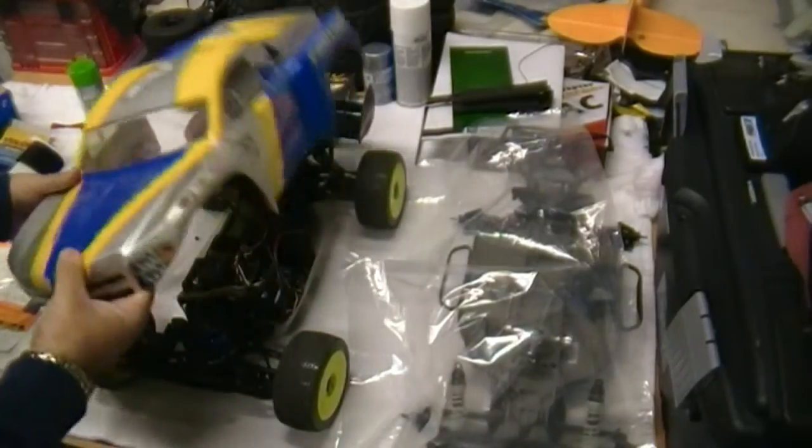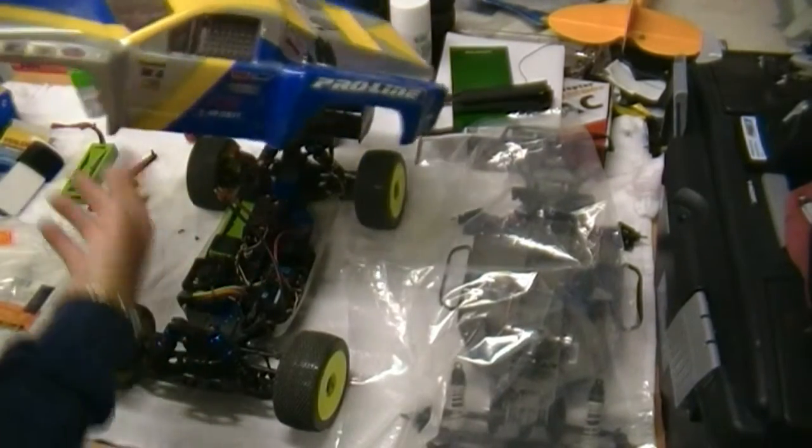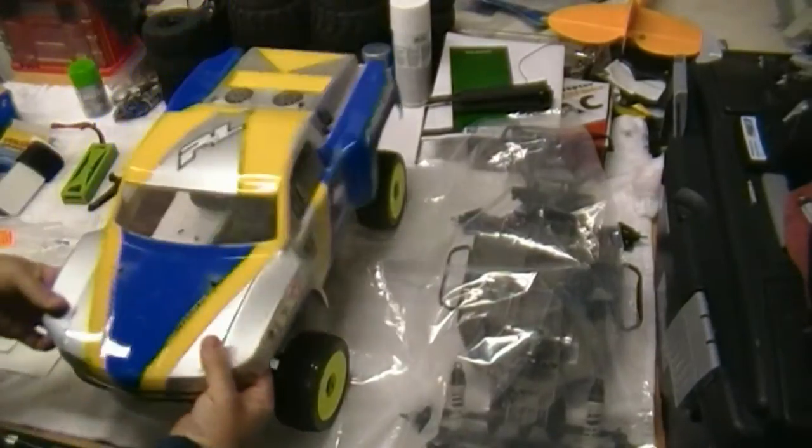The Earthquake, Aftershock, and Backdraft all share the same chassis. So you could fit a Traxxas Slash body on an Aftershock, or I could even make this Backdraft into a short course truck if I wanted to.